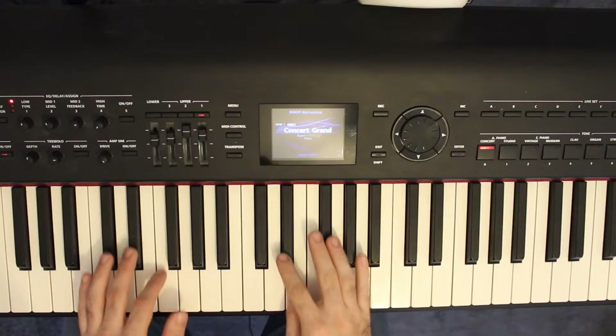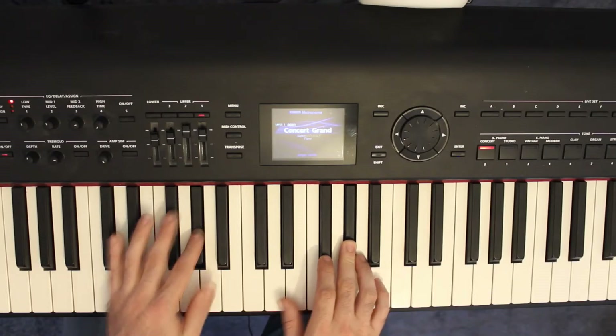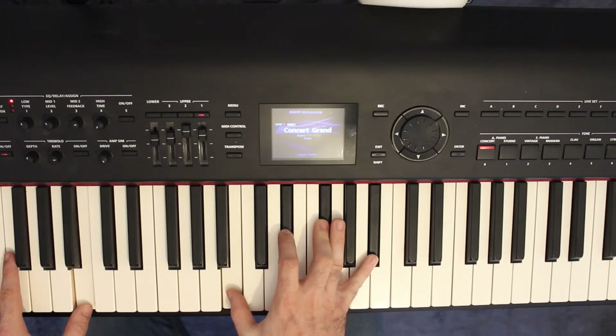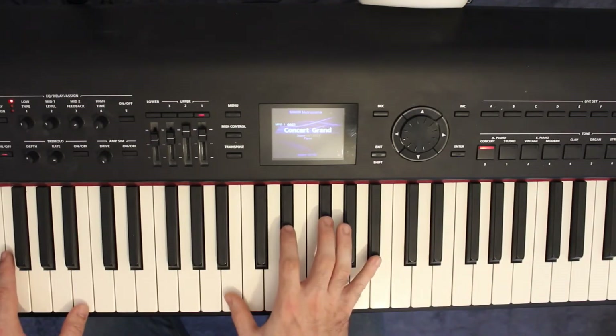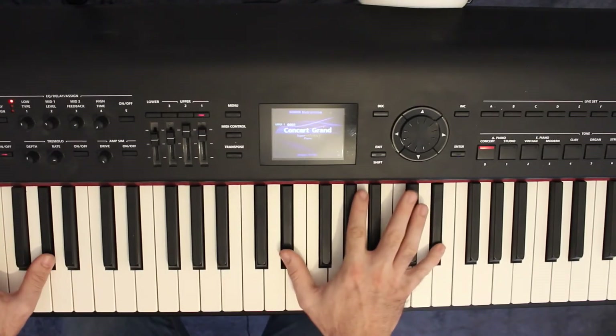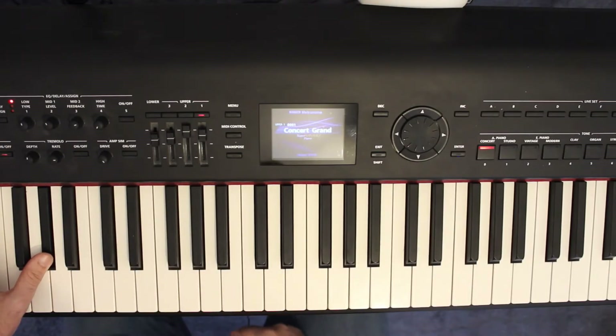The run-up is this: E flat, F, F sharp, A flat. So all the way through on the second time around, you play that run-up at the end. You can also put an E flat in the left hand as well, just to help pad out the sound.